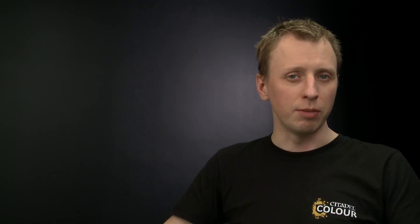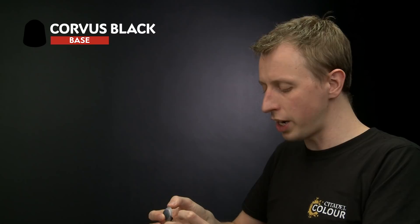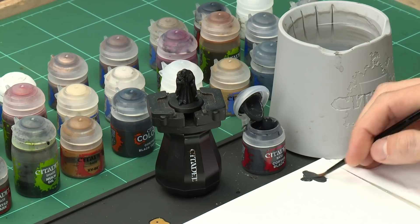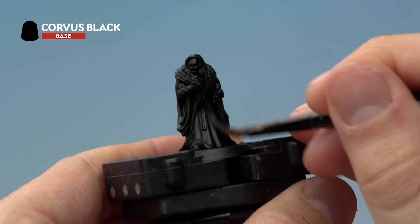To paint Grima Wormtongue the first thing you need to do is undercoat the miniature. For this model the perfect spray colour is Chaos Black, which you can see is what I've sprayed my miniature with. Then we're going to base coat all the dark robes. For this we're going for a slightly off-black — Corvus Black — so we can give it some depth by shading it later on. Use a medium shade brush, thin the paint down with water until it's quite runny, and work the brush into all the little details, covering the entire model as you go.